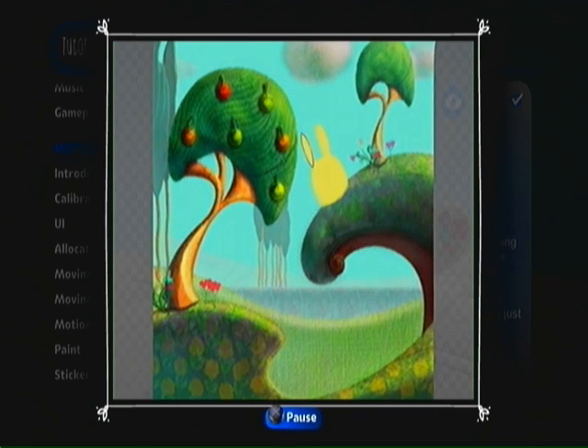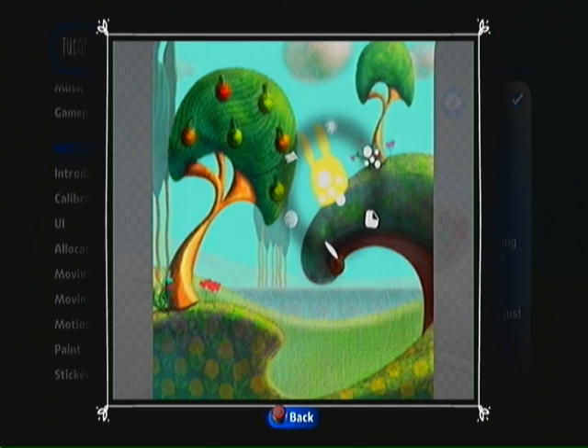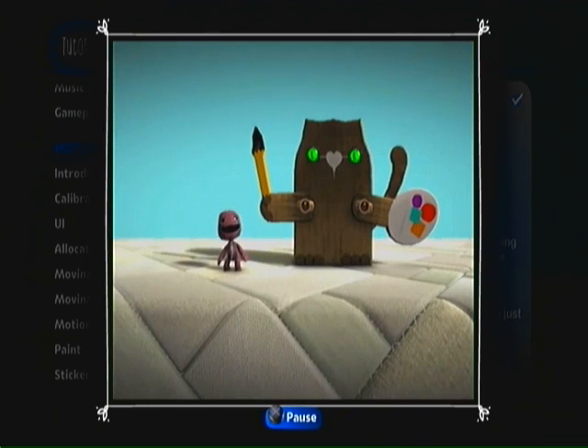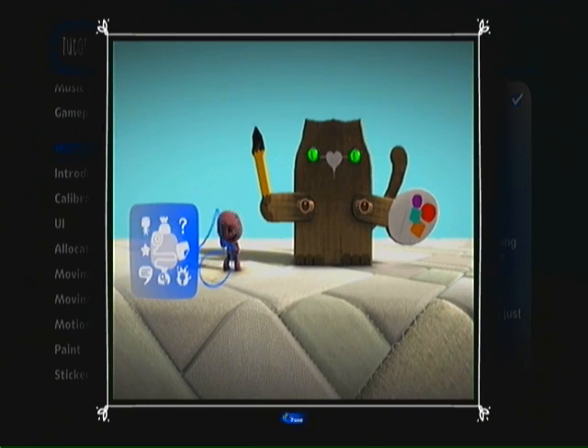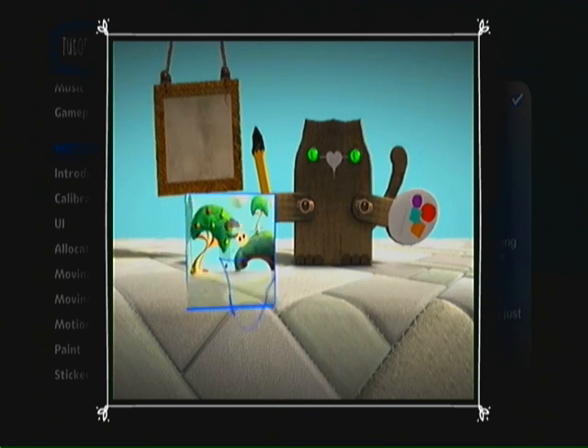And while you're there, why not play with Backgrounds? You can use a sticker or another painting as a backdrop to your work of art. Once you're done, head to the My Pictures page in your pop-it to exhibit your masterpiece.